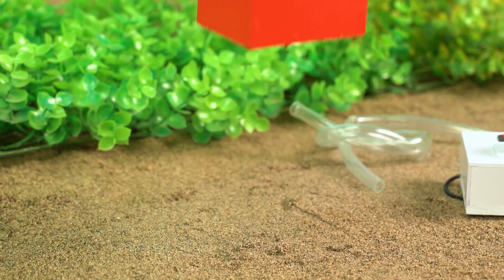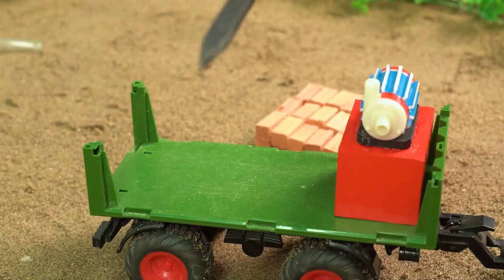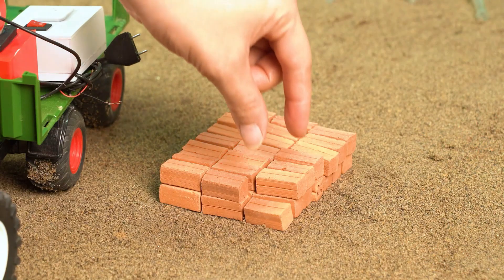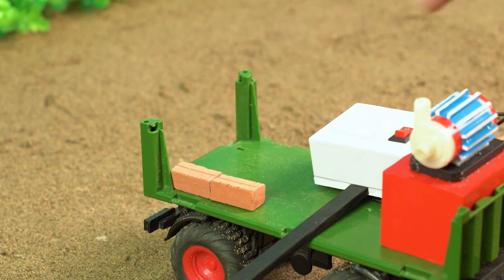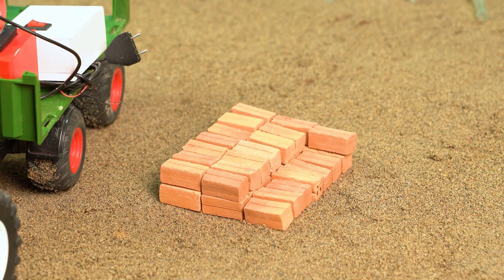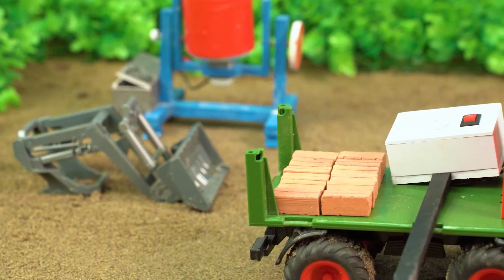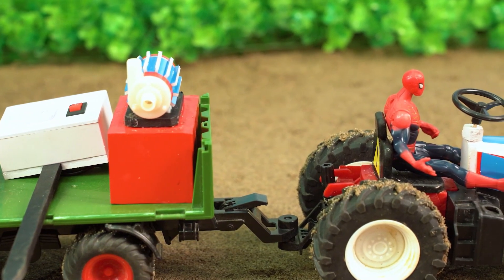Here's what we need: a water pump, an electric box, and bricks — a lot of bricks! Okay, this should do the trick. Let's roll!